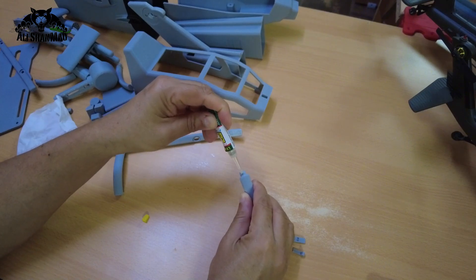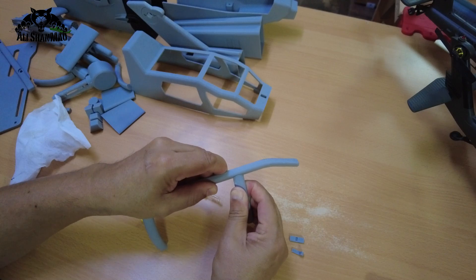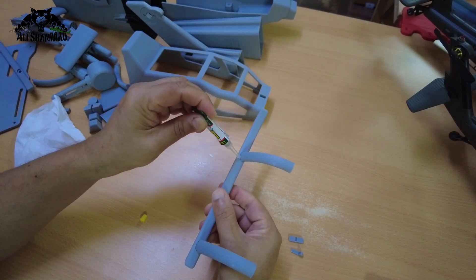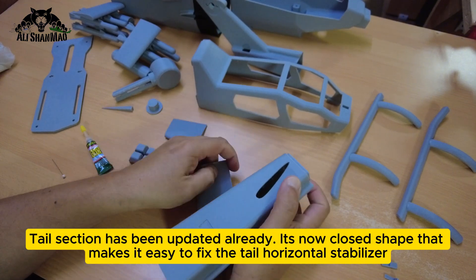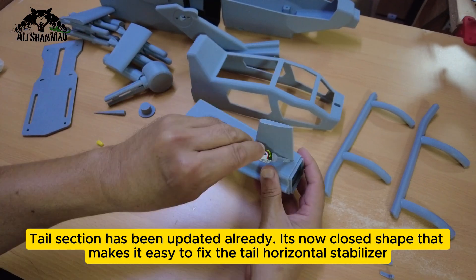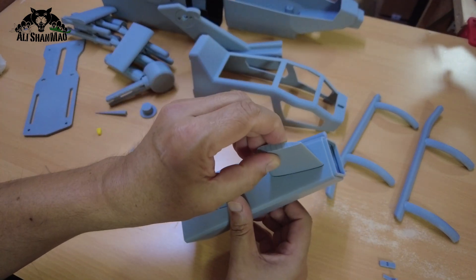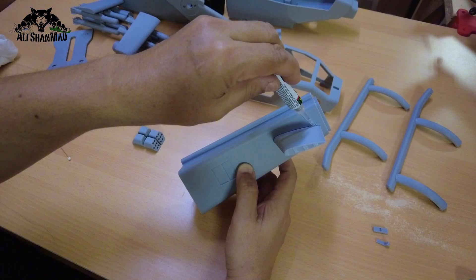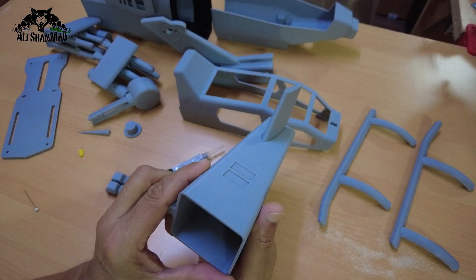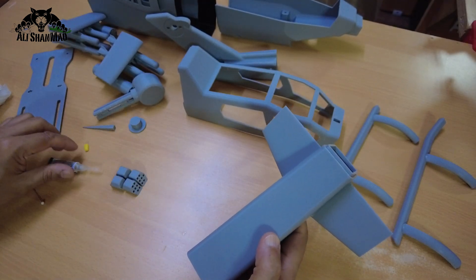Starting with the landing skids — here we go, first part to assemble. Dropping a bit of glue and quickly putting it in, then dropping some into the creases. Next, let's install the tail fins before assembling the whole tail assembly, because you might want to use this gap right here — installation is still going to be easy. Similarly installing the other one here. After installation, make sure the angle on both wings is right.